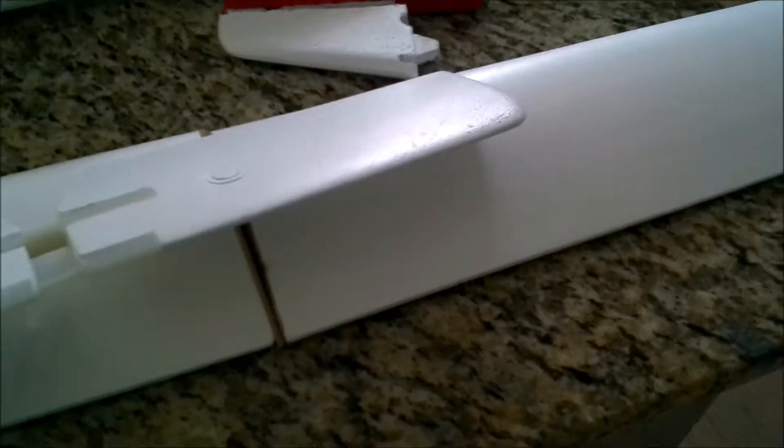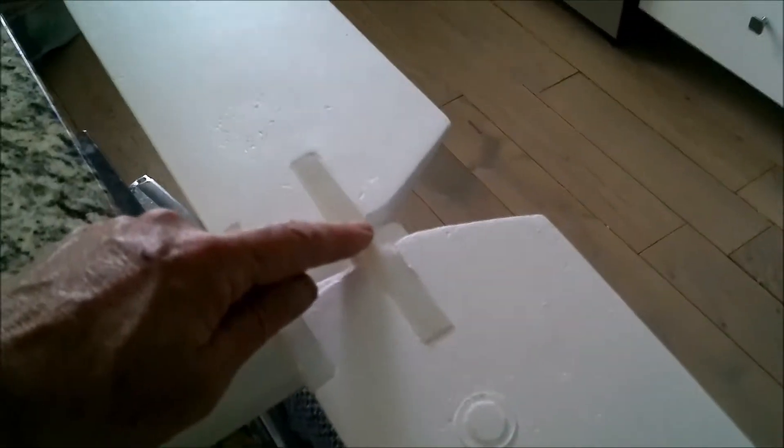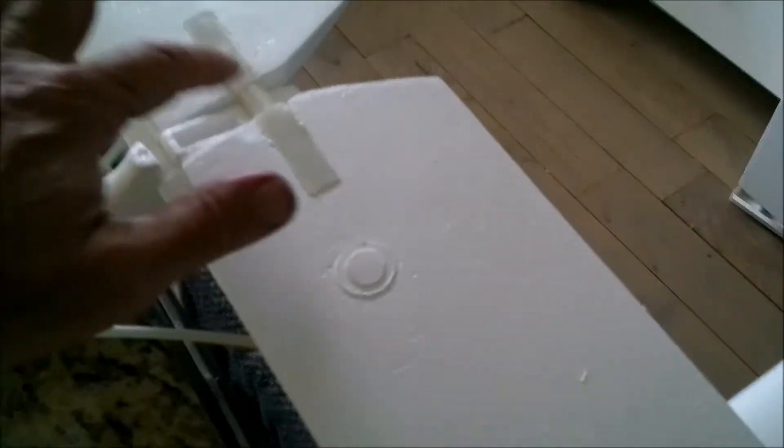One thing I did want to show you was this piece here — it's the style elevator that was designed by the hobby company, Hobby Shack, that released this. It's a fairly simple design; it just sits in here as a cradle. There's a little roller bearing right here that turns, and then this piece goes up and down depending on your servo position. This piece here gets glued on the bottom and on the top portion of the rudder, which is right here.